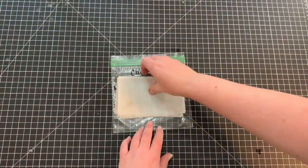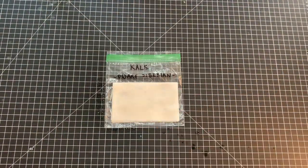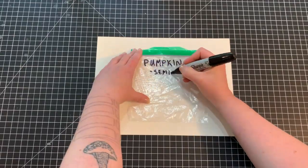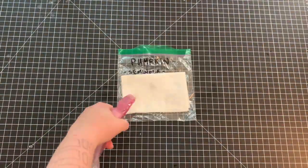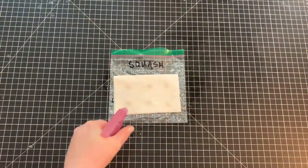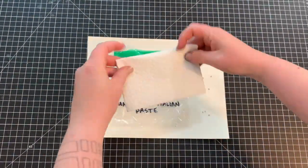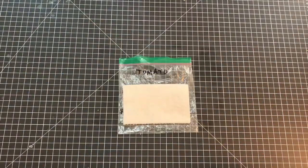I always start by labeling my plastic bags with a permanent marker so I can tell what's what. I carefully lay the seeds down inside a folded paper towel, spray well with water until thoroughly moist, and carefully place the wet paper towel in the baggies. If I have two varieties of seeds, I label the bags accordingly and try to keep the seeds aligned with their written names for reference.